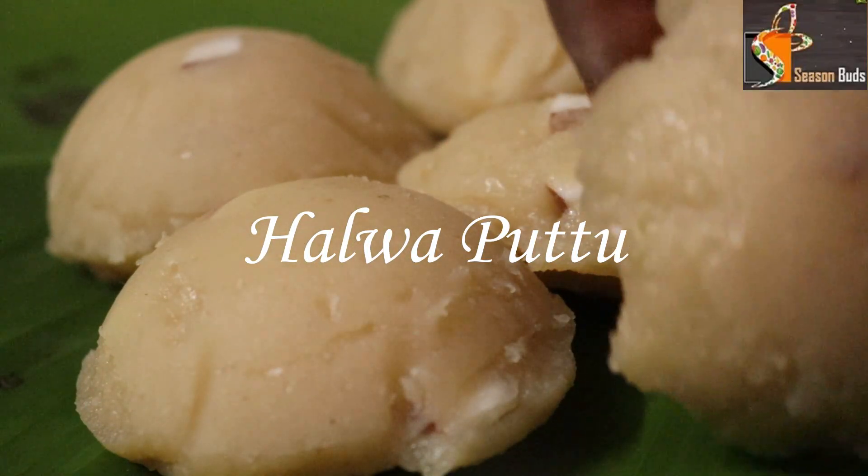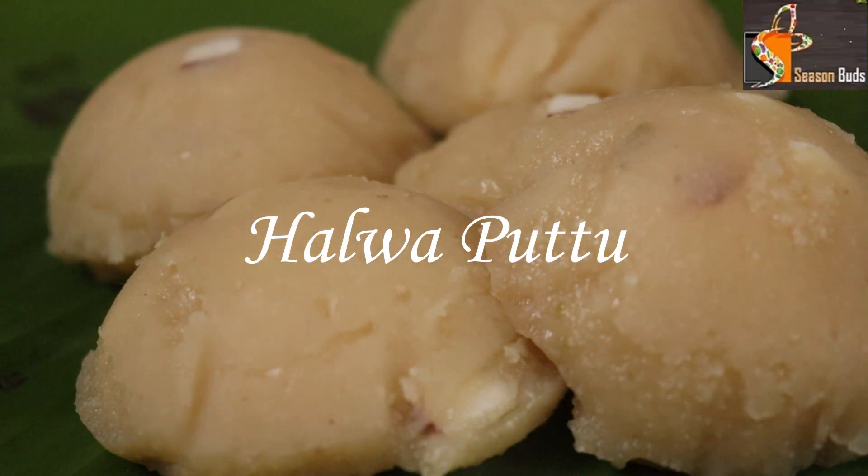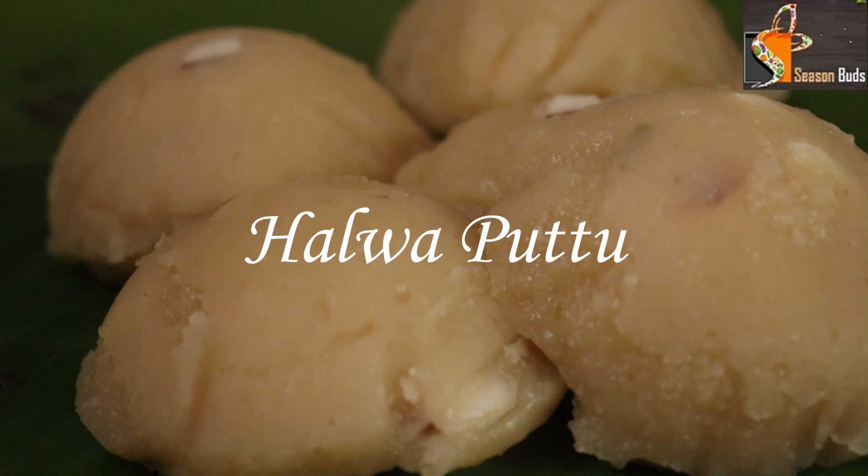If you like the video, subscribe to our channel and click on the notification bell button. I am going to show you a recipe called Alva Put.